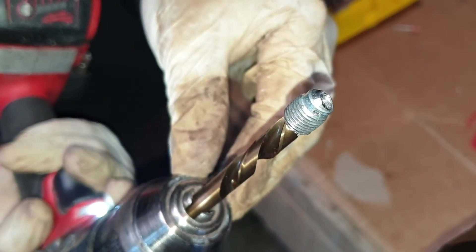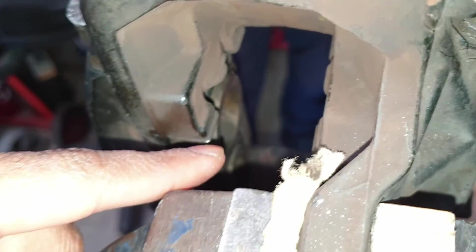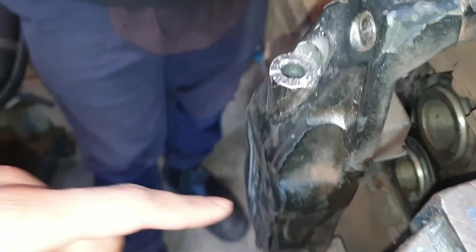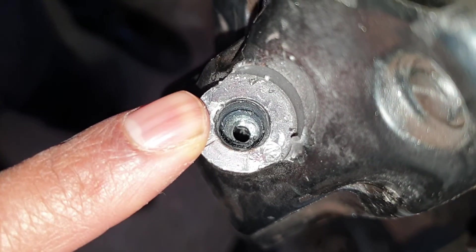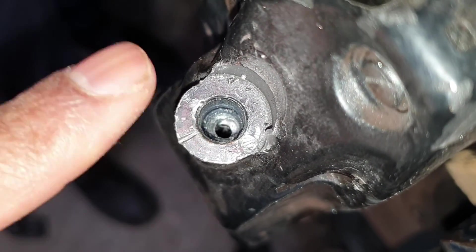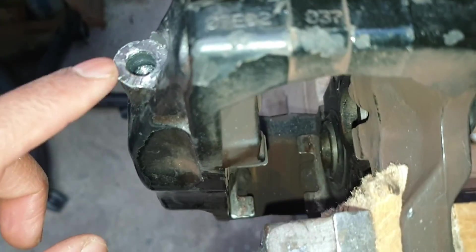All that trouble for just that one bleed screw right there. As you can see, the bottom of the bleed screw is still in there. Regardless, I'll be removing the pistons because you can't have any swarf or metal debris in there. I'll be removing each one of those pistons, blowing compressed air, and giving everything a good clean using brake cleaner, replacing the seals. Make sure you get all of that - if this doesn't come out in one piece, you'd be better off pulling out the pistons to make sure there's no metal debris.